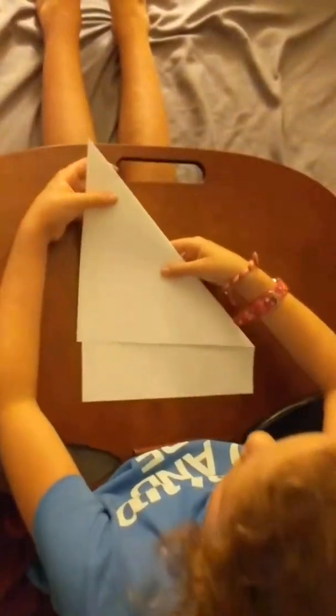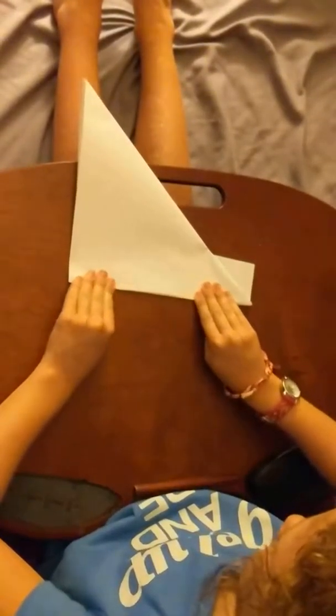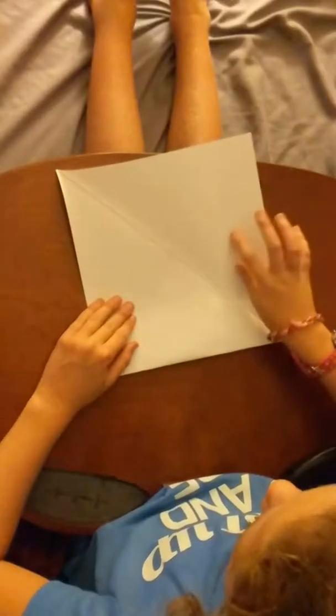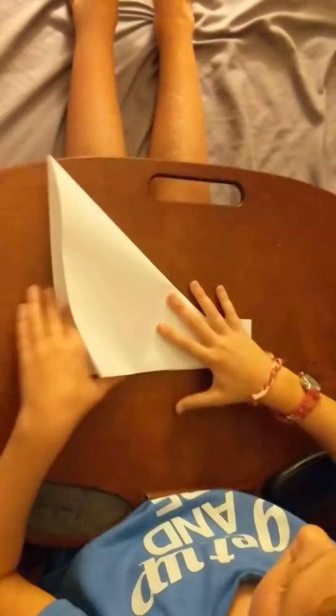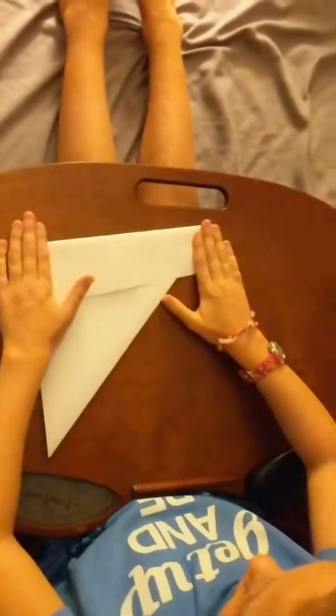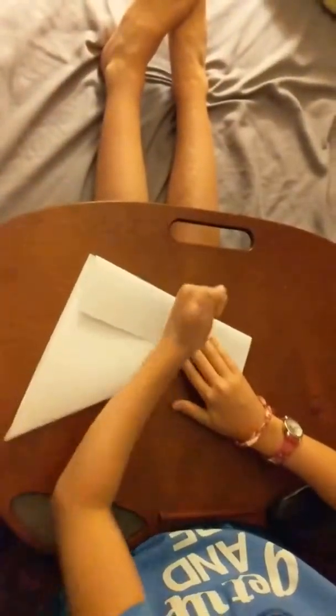You take this cleaner and fold it back, like this. This direction. And you open this flap. Before you open that, flip the paper over. See what I did? It was like this, and I'll take this.